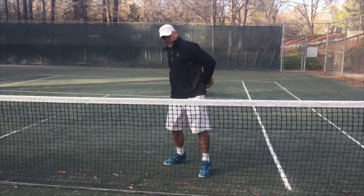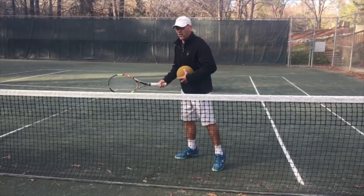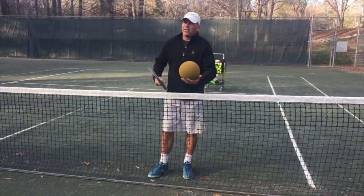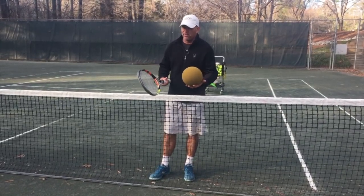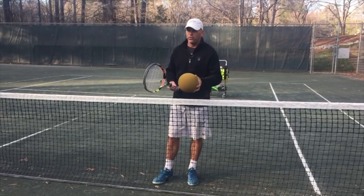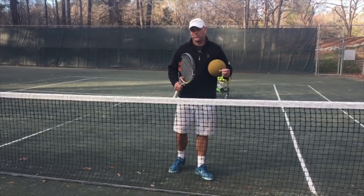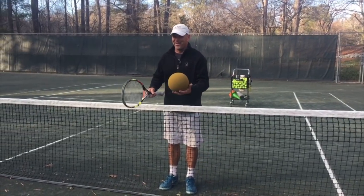When you start to get arm pain, it's because you're disconnected from your core. These foam balls are going to really train you — because you've got to experience what that feels like. I can only try to describe it to you, but these foam balls are going to really help you understand how to hit to the ball and then through the ball.